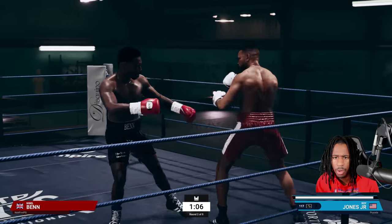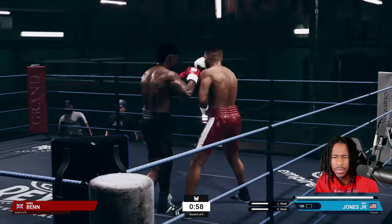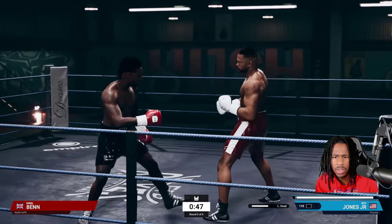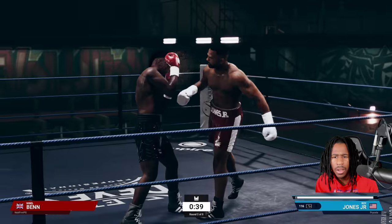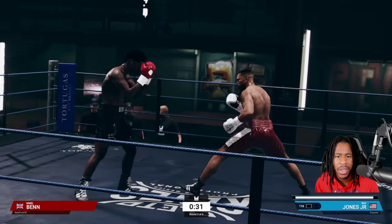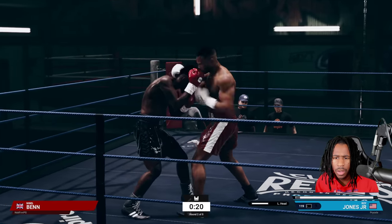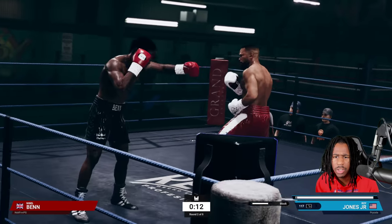We just catch him coming forward with the jab — that's where our intent is, catching him with the jab as he comes forward. We're going to go to the body as well. We can also look for counter shots up top followed by going to the body. I evaded his rear hand punch by basically walking to the opposite side of it, playing with angles. Against this guy you can do that a lot.